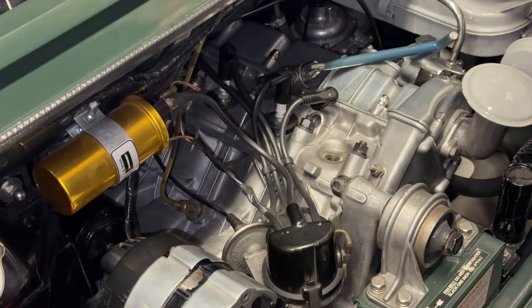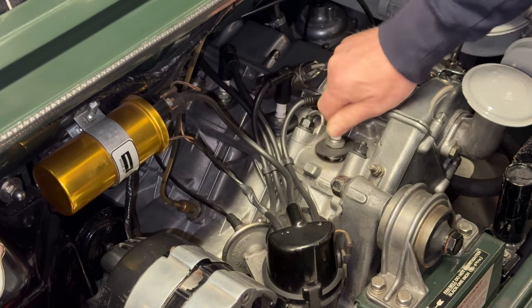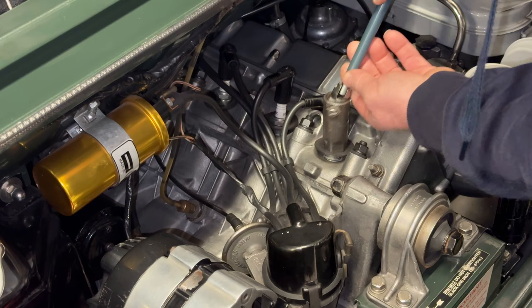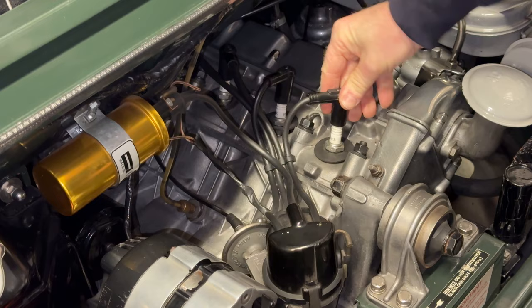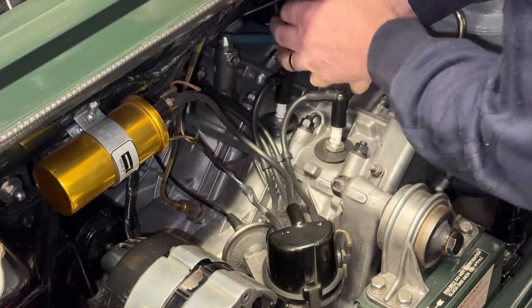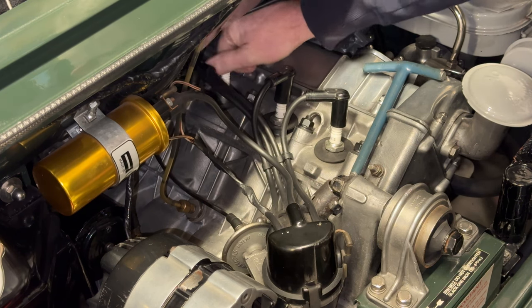Number three is running on the same carb as number one, so I'd expect it to be similar. These are new plugs — put in not long ago, probably about 3,000 miles. I'll screw number one back in and put the plug lead back on. Now we'll get number three out. Don't nip these too hard, just give them a nip — it's aluminium and you don't want to strip the thread, otherwise you end up helicoiling, which is a bit of a pain.